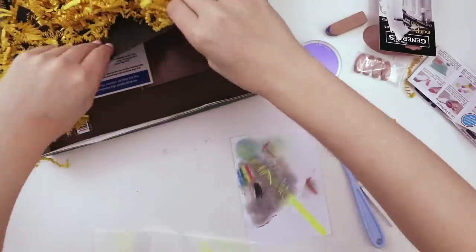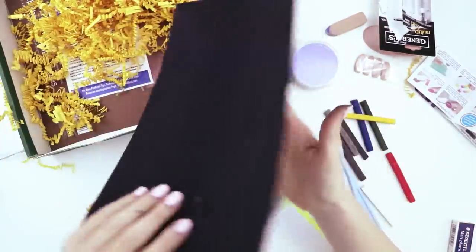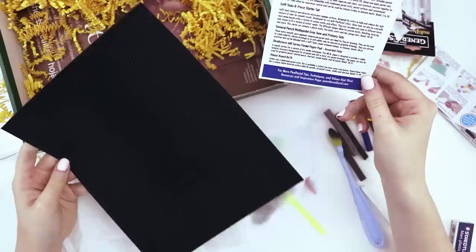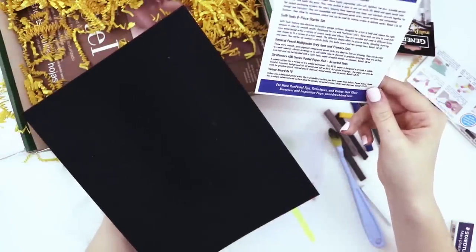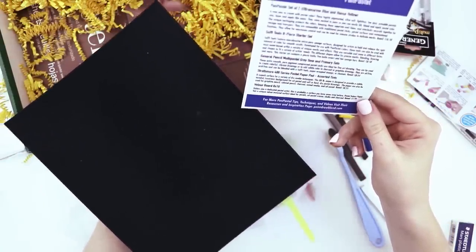Let's see what else is in the box. Looks like we have a sheet of — is this like velvet paper? Oh my gosh, I am making a mess. I don't know if you can tell the texture, but it's almost like velvety. It's velour — an 8x10 velour board. Unless you're a dedicated pastel artist, this is probably a surface you have never tried before.